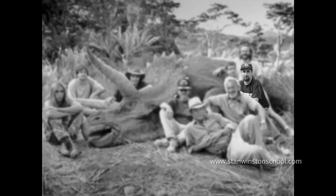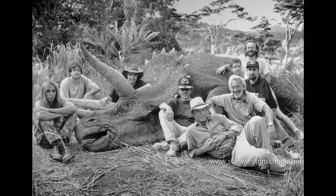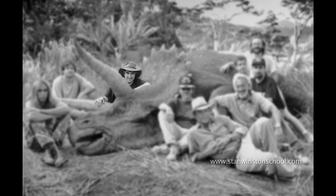Hi, this is Al Souza. I was part of the Stan Winston crew for Jurassic Park. I was the lead mechanical designer for the sick Triceratops. Hi, this is Shannon Shea. I was fortunate enough to be part of Stan Winston's Triceratops crew for the first Jurassic Park movie.